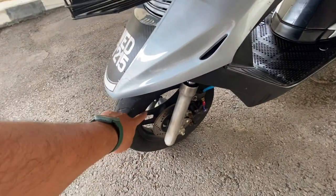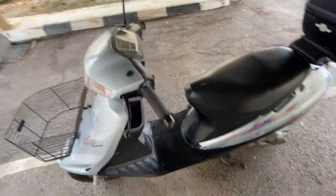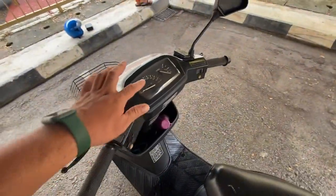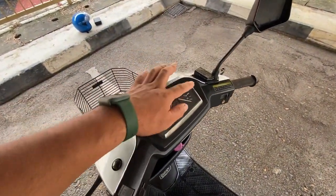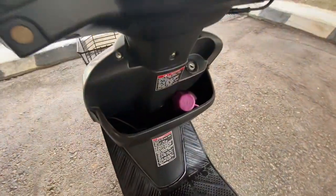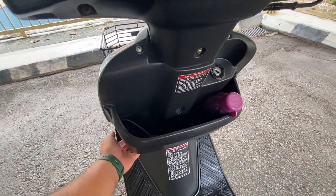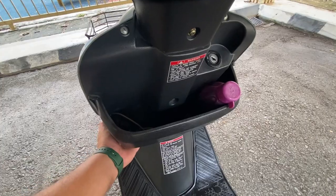Rim depan dia tak tukar sport rim lagi, dia pakai rim bersih lagi. Untuk meter, meter standard lah, standard V100. Owner dia pilih pakai pocket Doraemon lah.